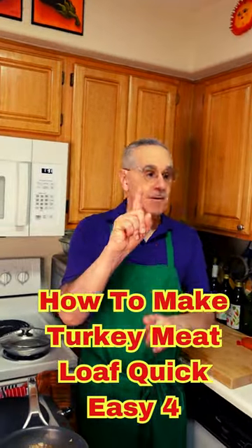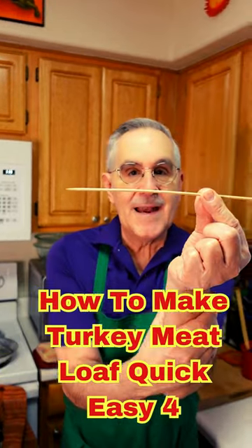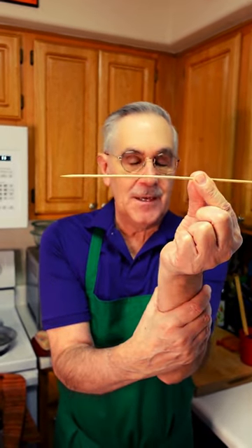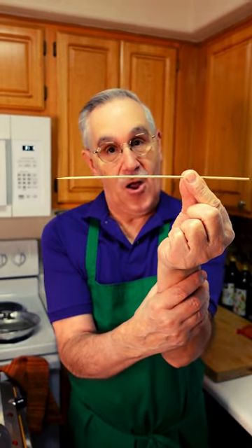Hey foodies! Chef Pete with another great tip for your kitchen. Here is a skewer made out of wood. What does Chef Pete use these for? This is not a quiz — Chef Pete will tell all.